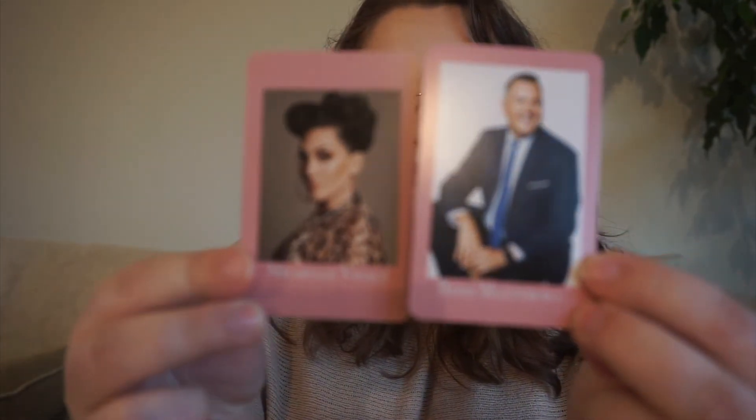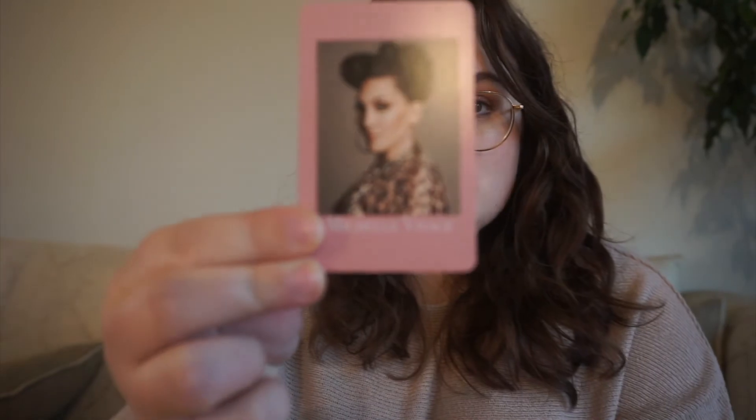Then the last two cards we have are just our esteemed judges: Michelle Visage and Ross Matthews. These were kind of just to finish out the deck, but they're going to be wild cards — so I can pick whatever book I want, but I have to pick it at the time of filming.